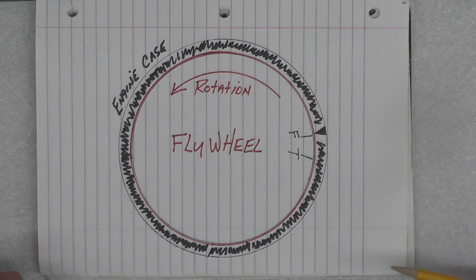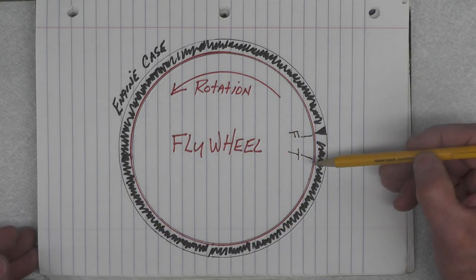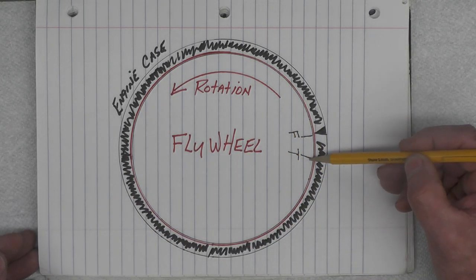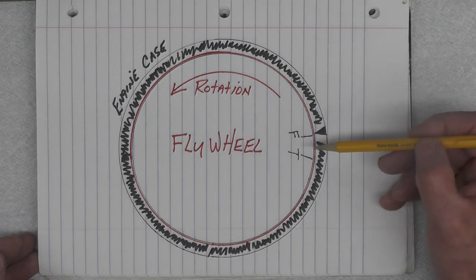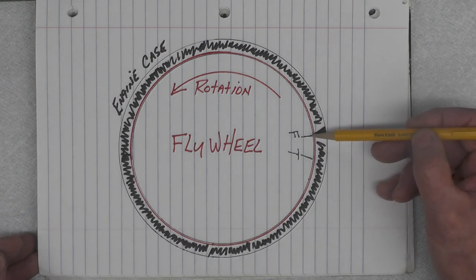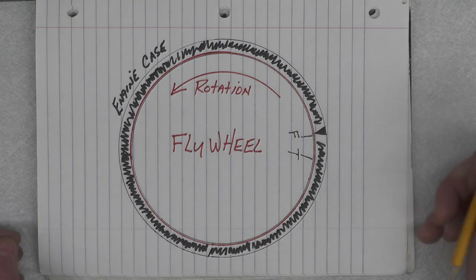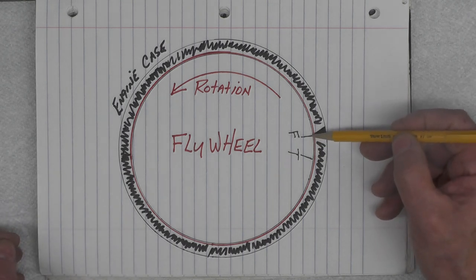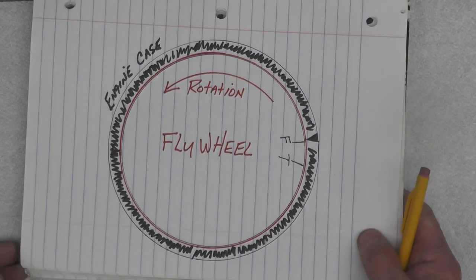Now on the YL1, since we don't have this exact setup, what we are going to do is determine top dead center and then back off 71 thousandths, and at that point on the dial indicator is when we will adjust the points so that they just start to open, which would be the point of firing the spark plug. Let's move on and talk about the tools that I'm going to use.